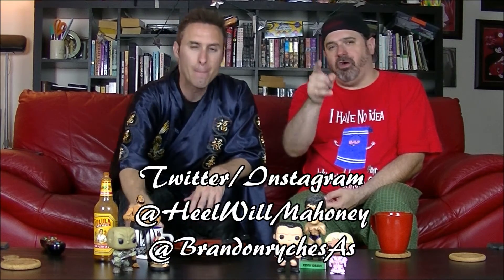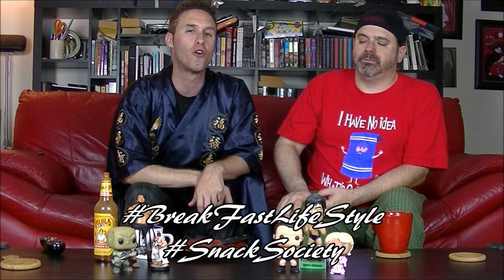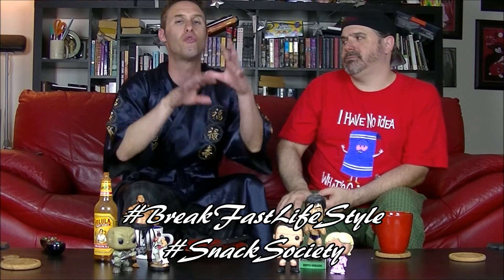You can also tell us what you think on Twitter — follow us at Brandon Reich SAS and at Keo Will Mahoney, and on Instagram at the same handles. Use our famous hashtag: when you're celebrating the breakfast lifestyle, use hashtag Breakfast Lifestyle every morning when you're chowing down. Also use hashtag Snack Society for all your snacking needs so we can share it with the world. Like, share, subscribe — rise and shine, we'll see you next time!